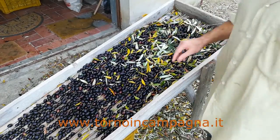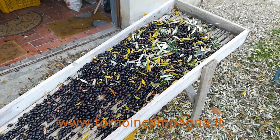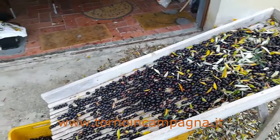They are massaged in order to divide the olives from the leaves. And you see, slowly the leaves fall down. And again, slowly the olives and leaves separate, which we can see here.